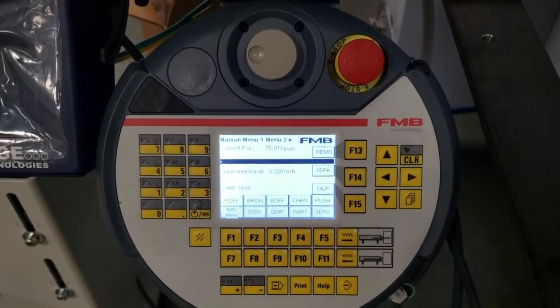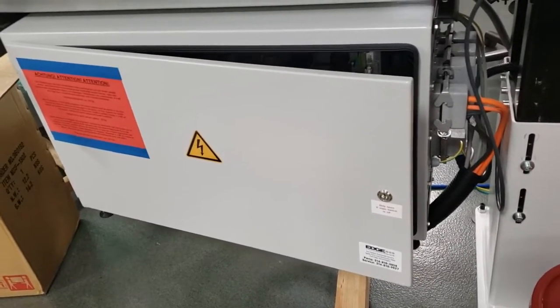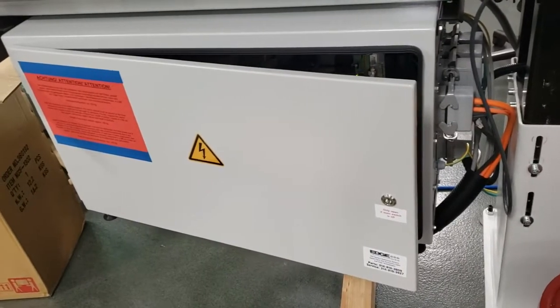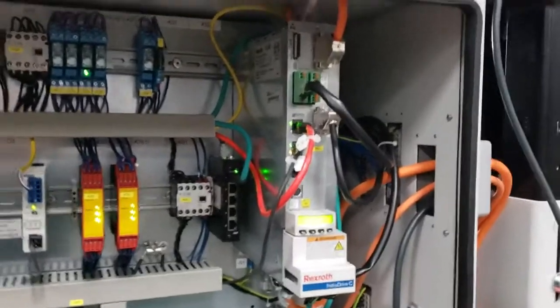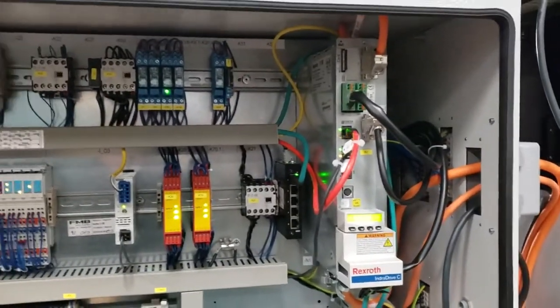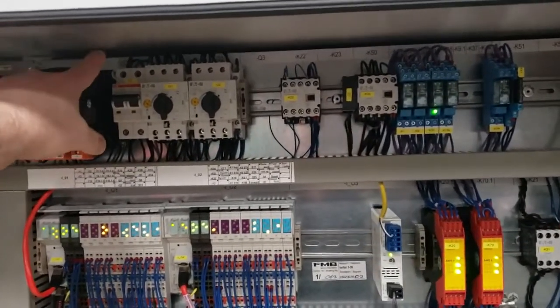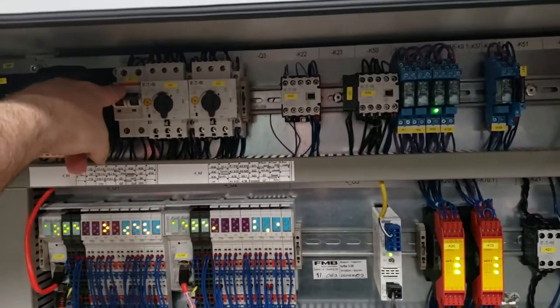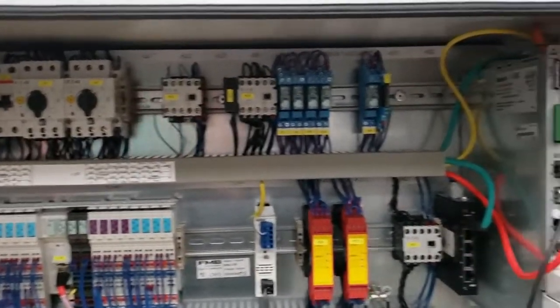Once you've completed the parameter recording, open the electrical cabinet and begin the Bosch Rexroth Indra drive reset procedure. In order to perform this procedure, the first thing we want to do is shut the bar feeder off — this breaker switch right here will power the bar feeder off.